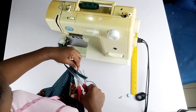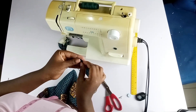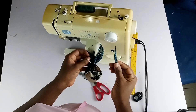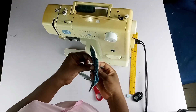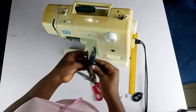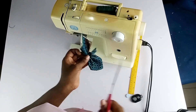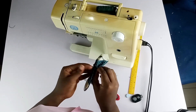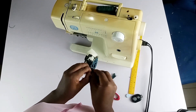I went ahead and cut a small fabric piece about three to four inches long and one inch wide. I'm going to sew it to cover the rough edges of the bow, then sew it down at the back.